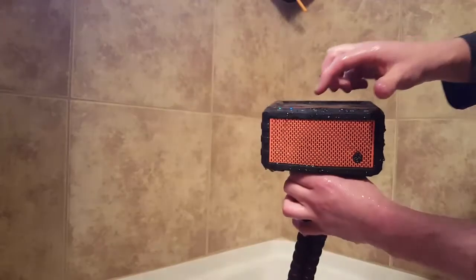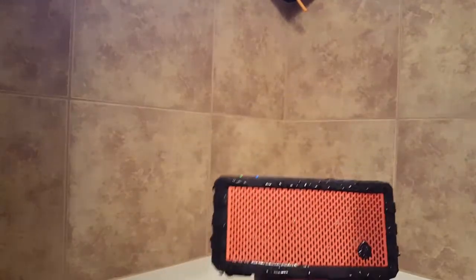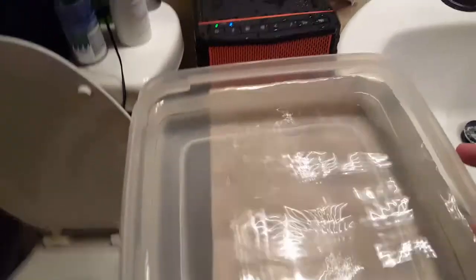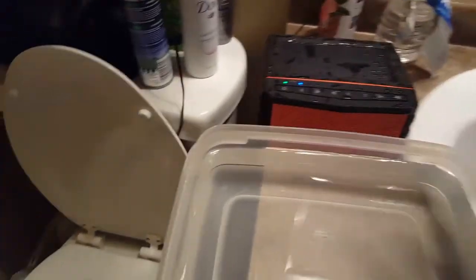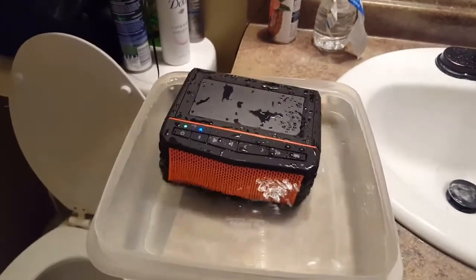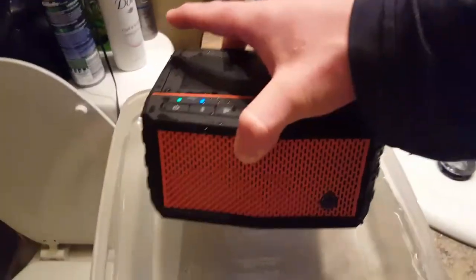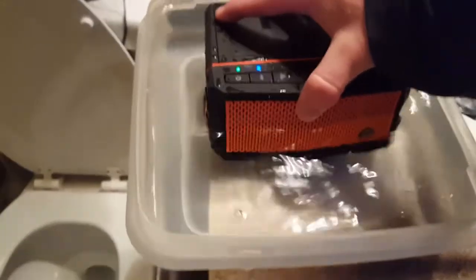Next we're going to put it in a little bowl of water and see how it floats. Alright guys, so here we are with the speaker and the little tub of water, and we're going to see if this thing can actually float. Always make sure the back cap is definitely secure. That thing floats! Thing floats for sure — that's very cool. Just playing music — talk about indestructible for an outdoor lifestyle.